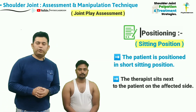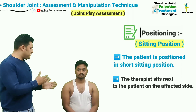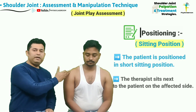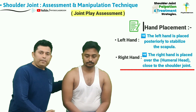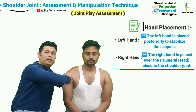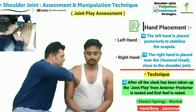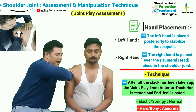Similarly, the anterior to posterior joint play can also be assessed in the sitting position. The therapist is going to sit beside the patient on the side that needs to be tested. For testing the right shoulder joint, the left hand is positioned behind the scapula for stabilization, and the right hand is placed over the humeral head as close to the shoulder joint line as possible. After taking up all the slack, the force is delivered from anterior to posterior direction, assessing the joint play, which should feel firm and elastic.